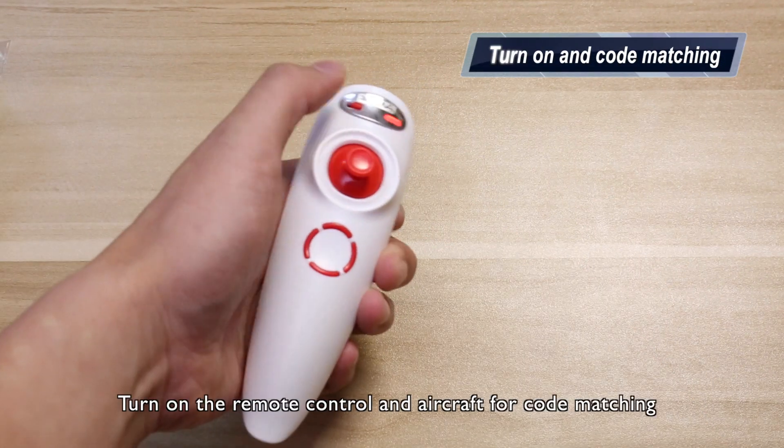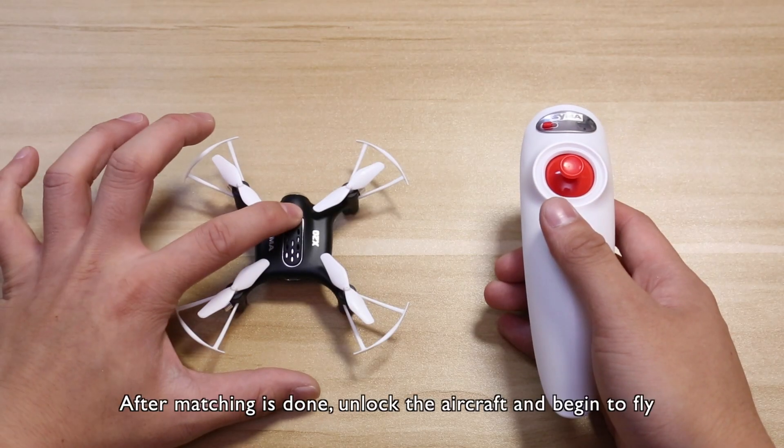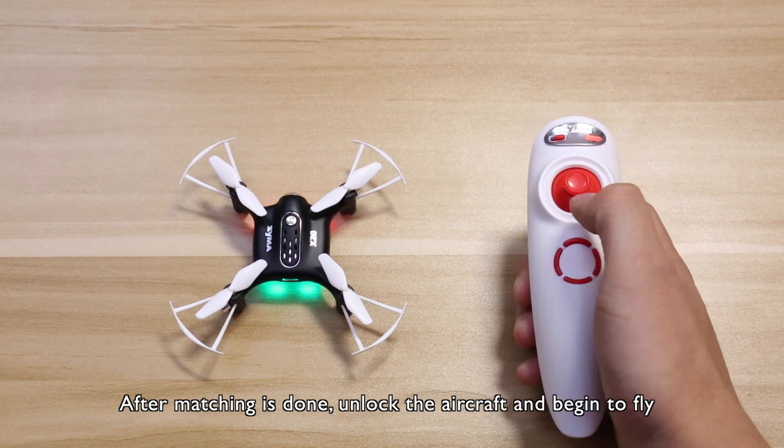Turn on the remote control and aircraft for code matching. After matching is done, unlock the aircraft and begin to fly.